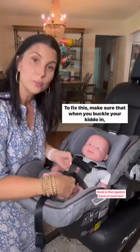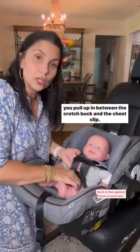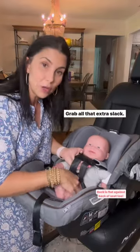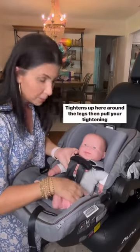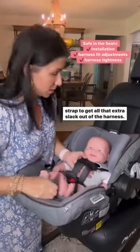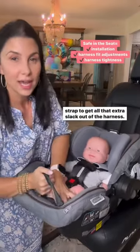To fix this, make sure that when you buckle your kiddo in, you pull up in between the crotch buckle and the chest clip. Grab all that extra slack. Tighten it up here around the legs. Then pull your tightening strap to get all that extra slack out of the harness.